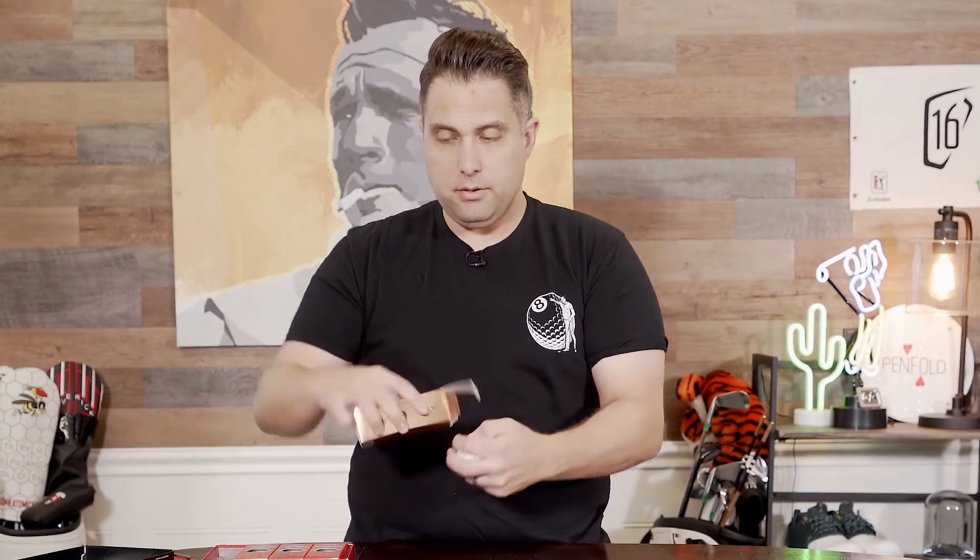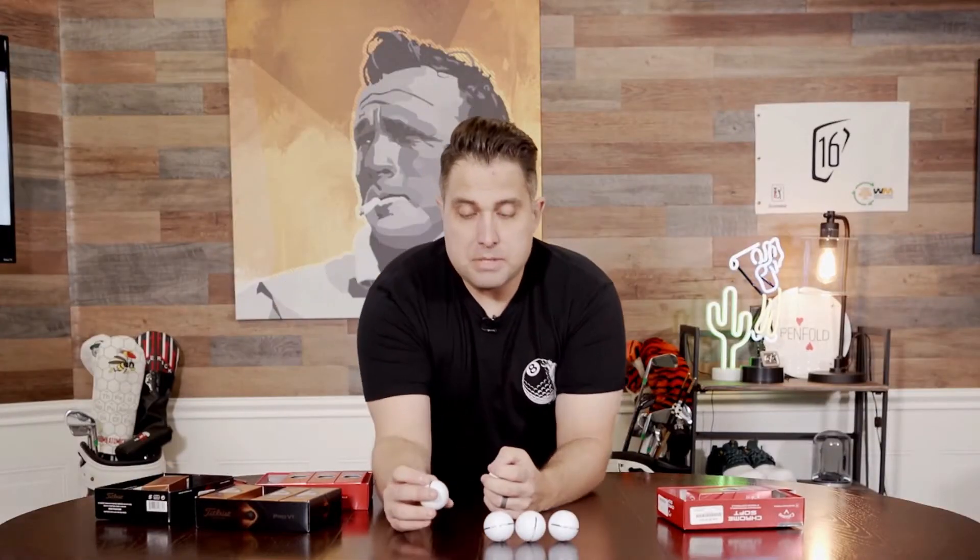So they can do pretty much any ball you play. If you play Chrome Soft, they'll do it in Chrome Soft. You use Pro V1s, they'll do it on Pro V1. Pretty much whatever you want, they'll do it. And it comes in different colors too.